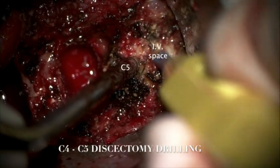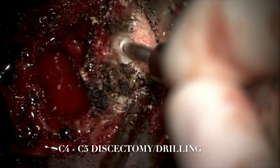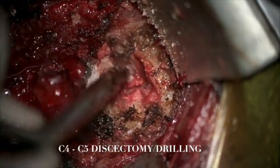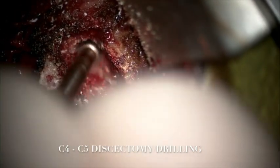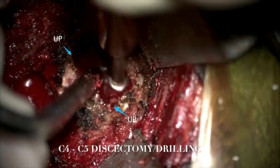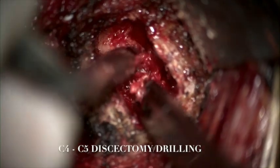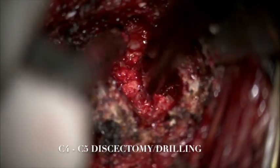The same was repeated at the C4-5 level. We drilled out the inferior lip of the superior vertebral body and then resected the soft material with pituitary rongeurs. We identified the medial aspect of the uncinate processes on both the right and left sides. Drilling of the cartilaginous endplates was done, and then 1-millimeter and 2-millimeter Kerrison rongeurs completed the resection of the posterior longitudinal ligament and disc osteophytes.